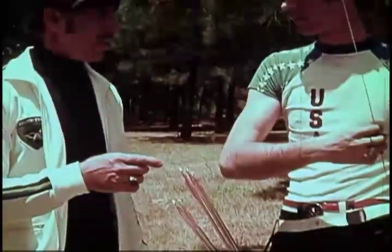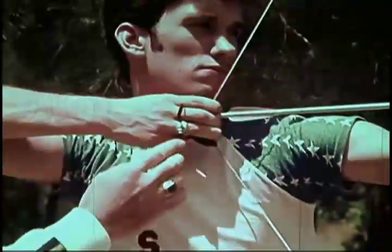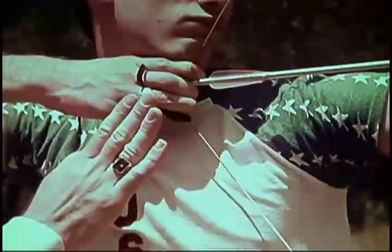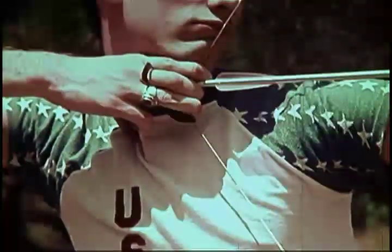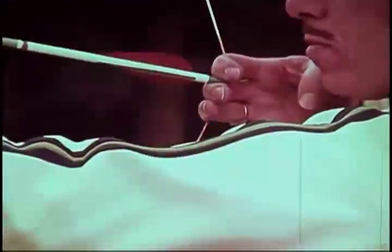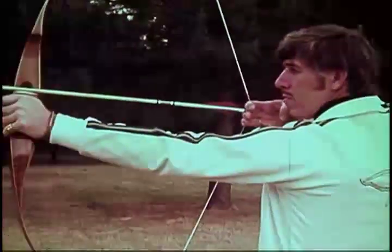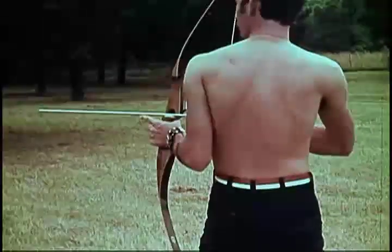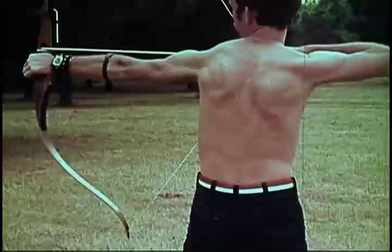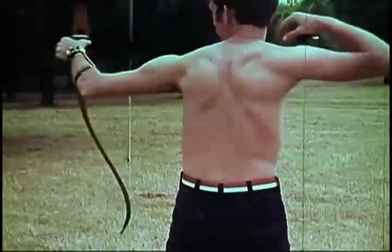The fingers should not apply pressure on the arrow as the string is drawn back. Most of the draw should be with the middle finger. The index finger can actually be removed from the string at full draw. Pinching the arrow can also cause the arrow to rise off the arrow rest. The draw is made with the muscles of the back, not the arm. Notice the form — a straight line from the tip of the arrow to the release arm, the back muscles holding the force of the bow. This form will be held until the arrow has been released and has reached the target.